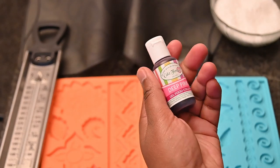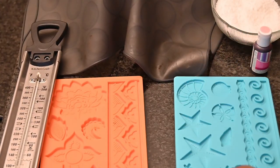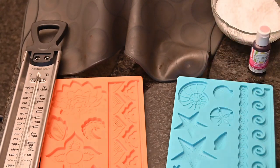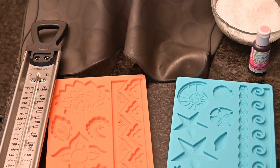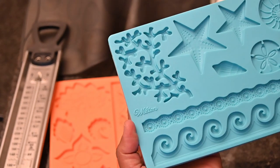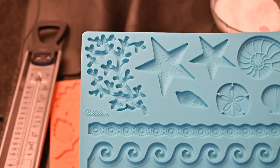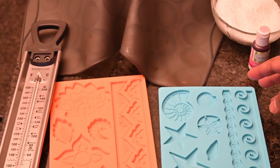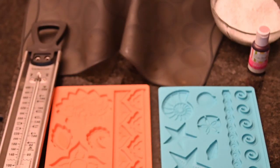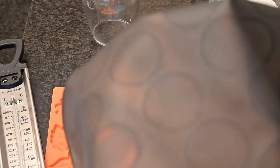I have also got some gel food colour. I am going to be using deep pink, but if you have been following me on my Instagram profile, you would notice that I have used a blue, a sky blue, for a frozen themed cake to make icicles. I have also got these silicone moulds to make some shells, and my macaron silicone sheet — I'm using the smooth side — and a glass tumbler, and I am going to show you what that is required for as we go along.